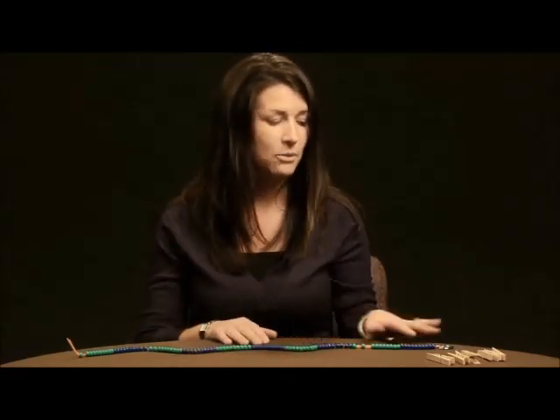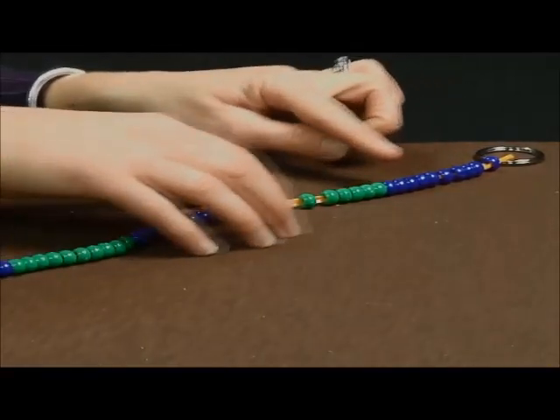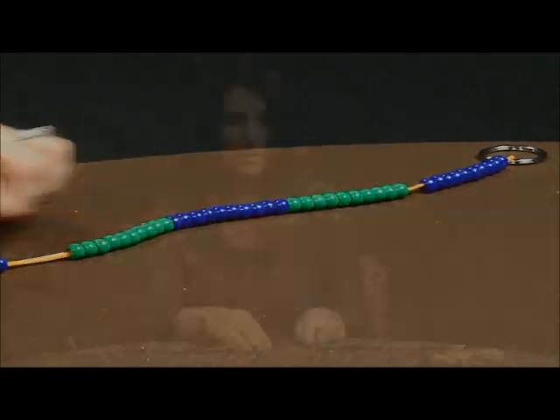One of the first activities you're going to want to do with them is have them count the beads on their number line. After they know they have a hundred beads, you want to ask your students if there's another way to count the beads. Some students might count them by twos, some by fives, but ultimately the students will count them by tens until they land on one hundred.